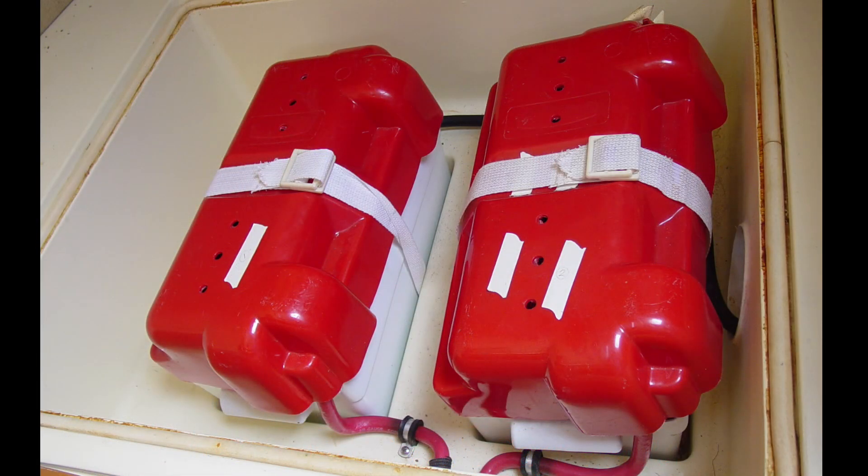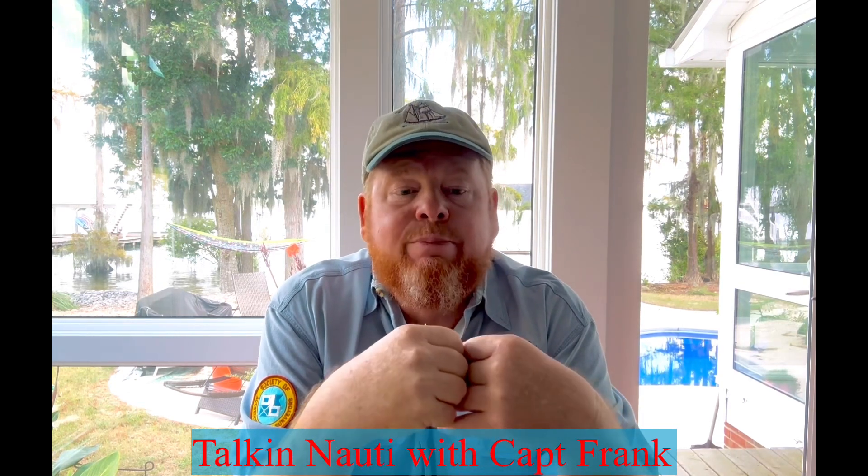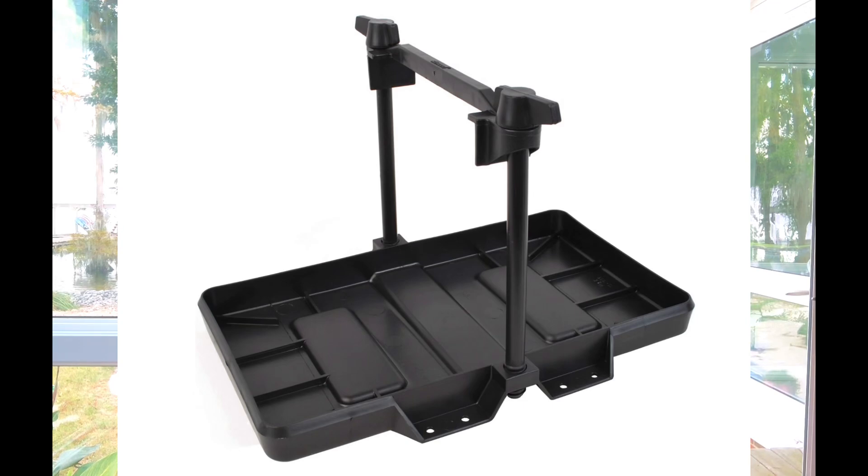ABYC requires that all batteries be installed in liquid-tight, acid-proof battery boxes or trays. These are the plastic battery boxes you always see at West Marine or any other chandler — you can buy them based on the size of your battery. You can buy these commercially, or you can make your own as long as they meet the requirements: liquid-tight and acid-proof. If you build your own trays, make sure the mounting hardware — bolts, screws, whatever you use — doesn't compromise the leak-proof quality of the containers. Also, the battery trays or boxes don't have to be large enough to contain all of the electrolyte; they only need to contain spillage due to boil-over, for example.